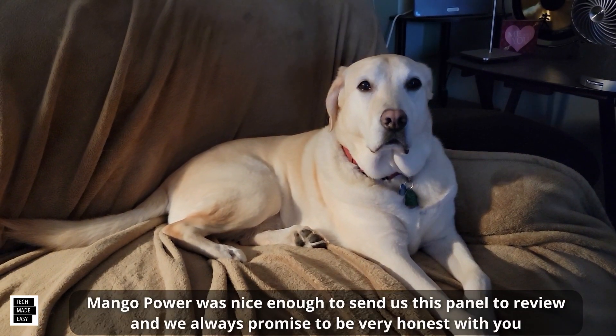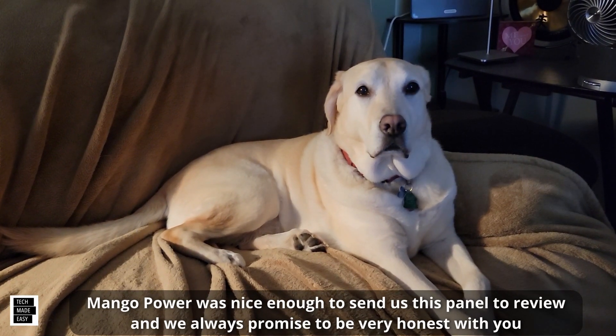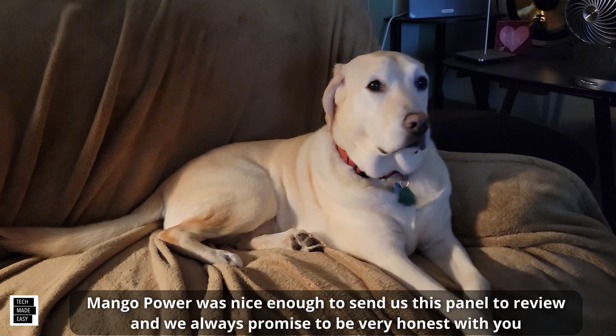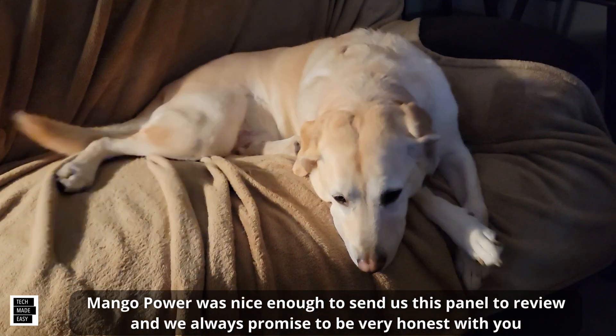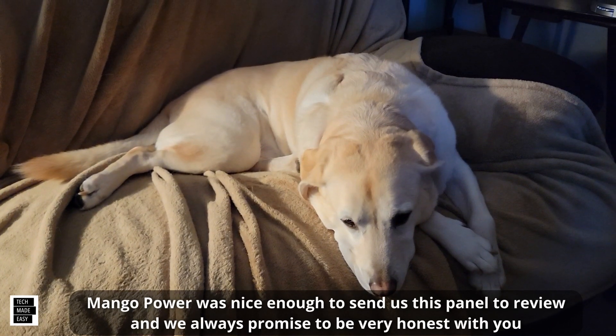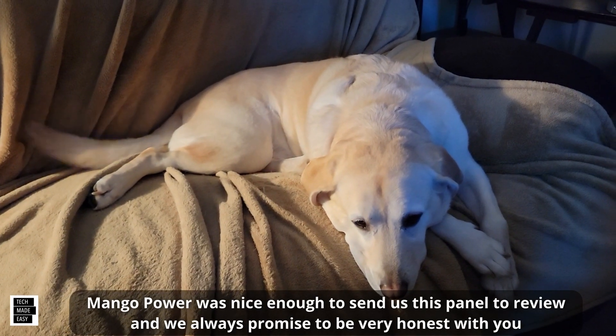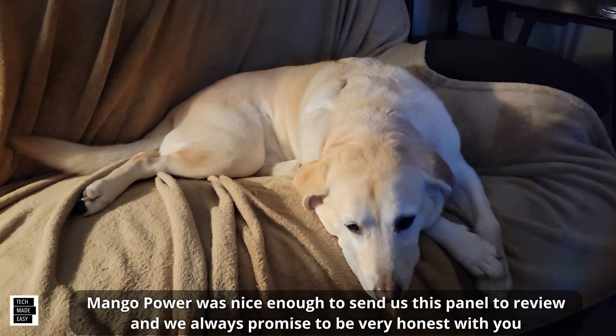Hi, this is Al from Tech Made Easy with a really quick message. The video you're about to watch is sponsored — we received this product from the vendor. Keep in mind we will be very honest with you as we review the product; that is very important to us. If you like our video, I sure hope you give us a thumbs up, share our video, and subscribe and become a part of the community.